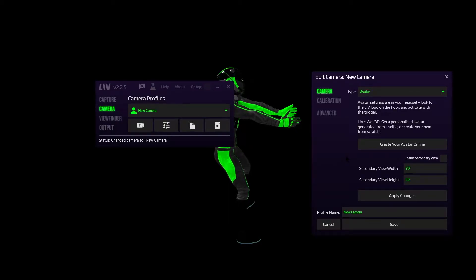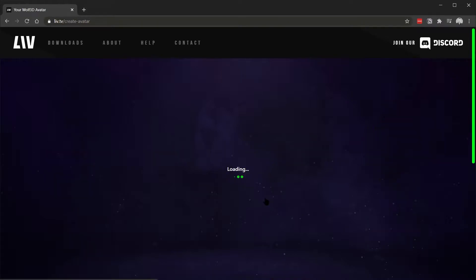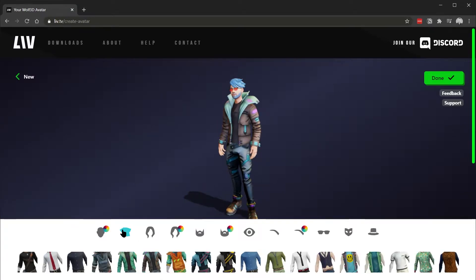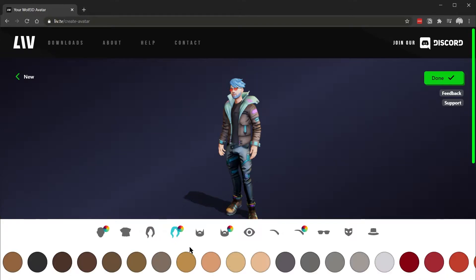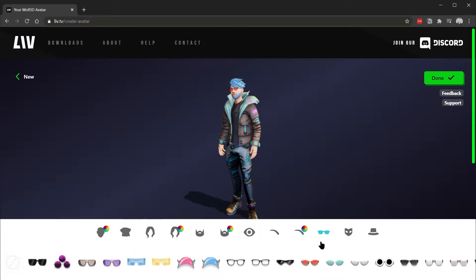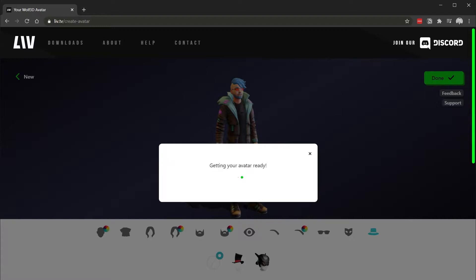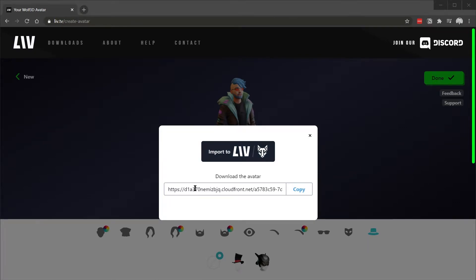You can also create your own avatar online with the utility that LIV provides by clicking on the button that says create your avatar online. This will bring you to live.tv/create-avatar. I've already created an avatar — you have the ability to customize everything from skin color, outfits, hairstyle, hair color, beard, beard color, eyes, eyebrows, eyebrow color, accessories like sunglasses, visors, face makeup, and hats. When you're done, just click done and it'll give you an option to import directly into LIV or copy the link.